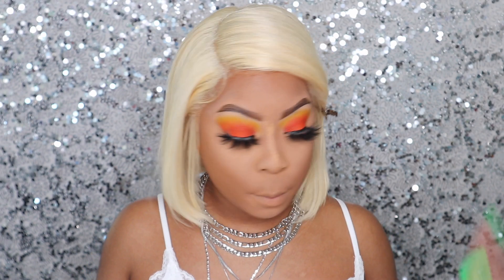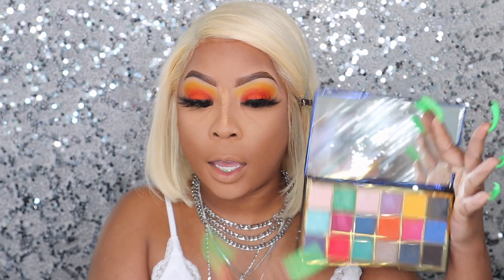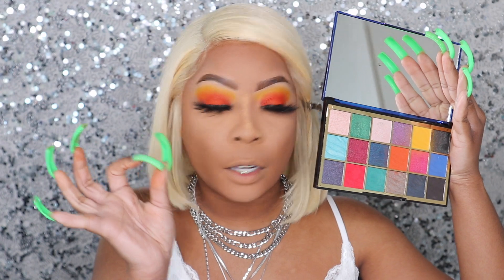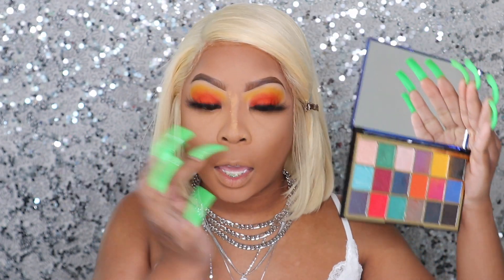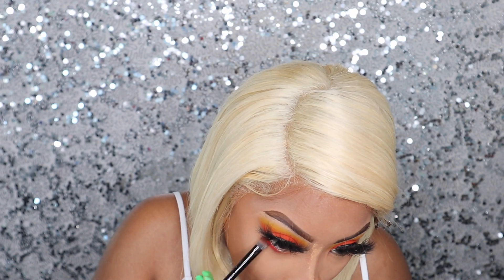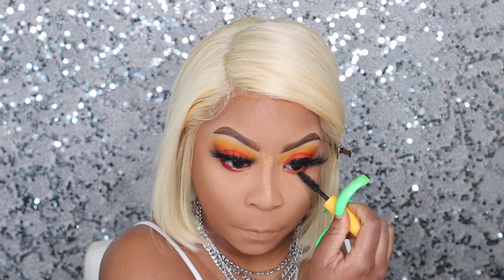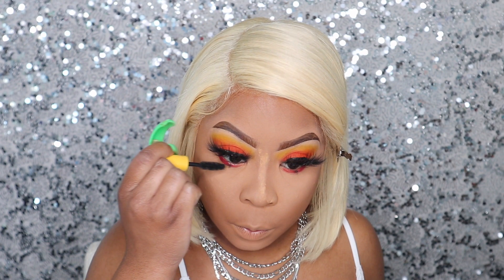Now I'm about to contour. But first, before contouring, I need to take some color under my eye. I'm going to take that orange and this red — this color is so fire. I'm going to sweep both of those right under my eye and smoke it out under there with these colors. I'm using my mascara to give me a false lash effect down here — just make it look like I have a false lash. You know my little signature thing. I just take my mascara and make the illusion of a false lash.